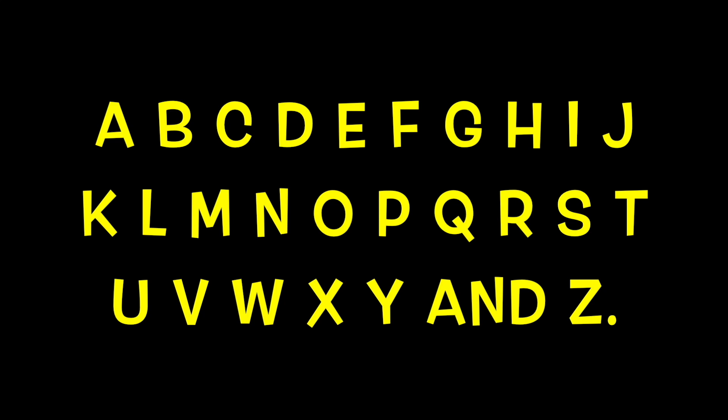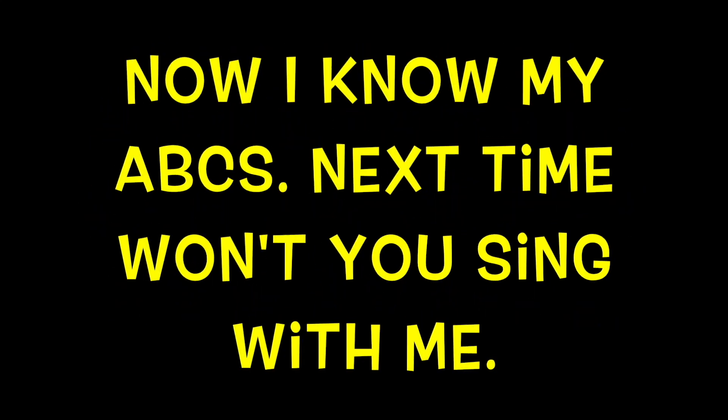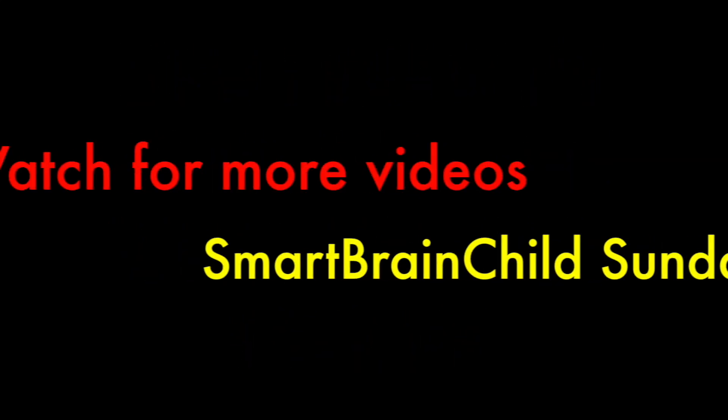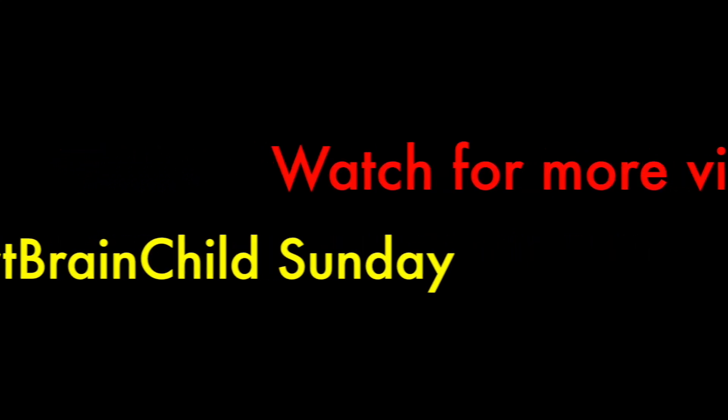A, B, C, D, E, F, G, H, I, J, K, L, M, N, O, P, Q, R, S, T, U, V, W, X, Y, and Z. Now I know my ABCs. Next time won't you sing with me? You are smarter boys and girls!